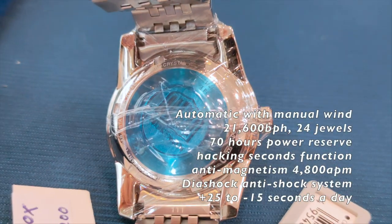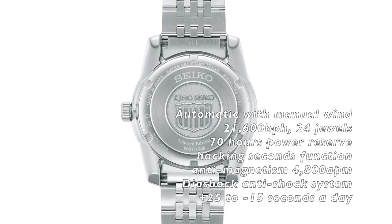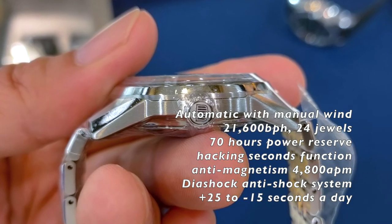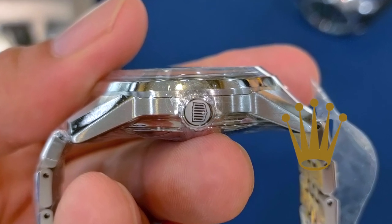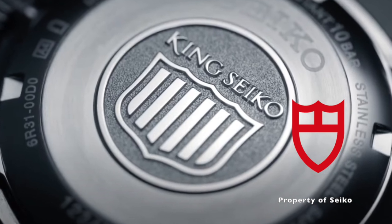Underneath the closed caseback is a 6R31 caliber workhorse. The caseback and the crown have the new King Seiko emblem. Personally, I think a crown emblem would probably be better suited instead of a shield, since it is King Seiko.